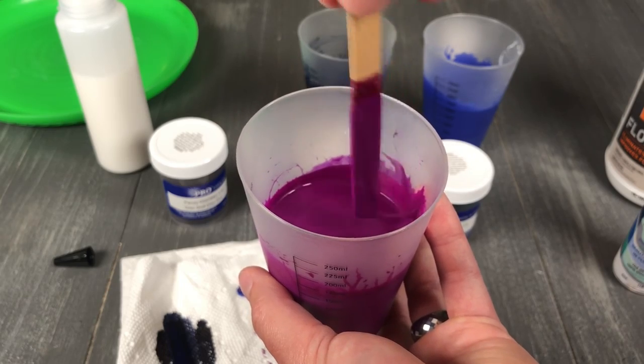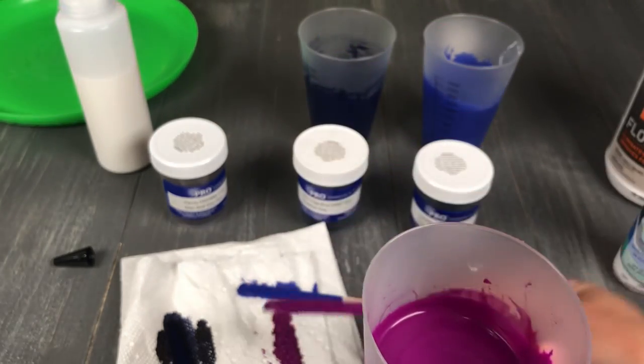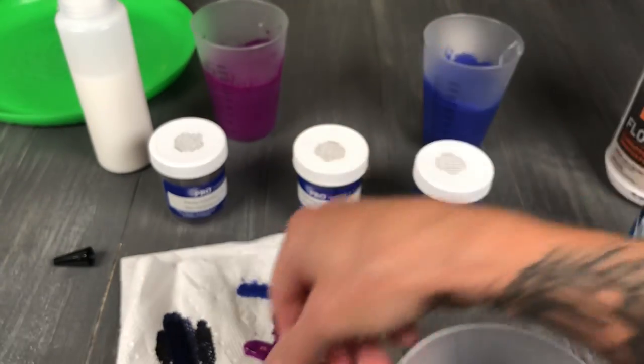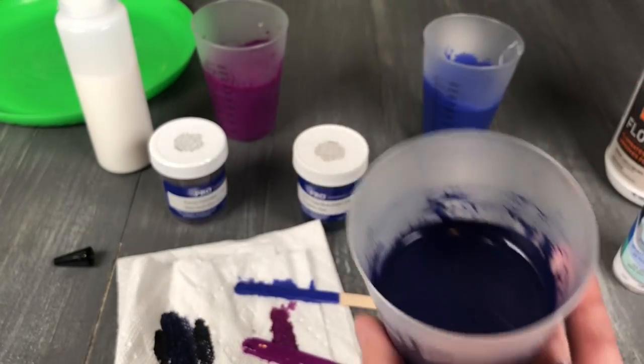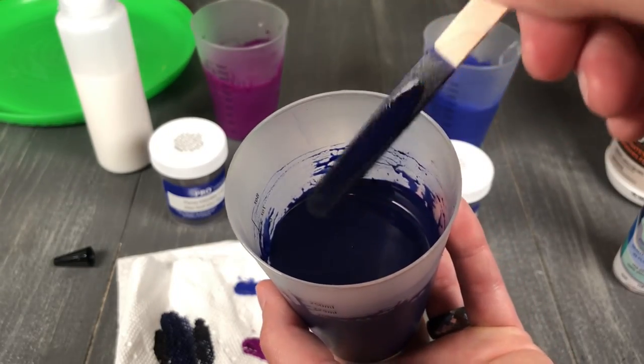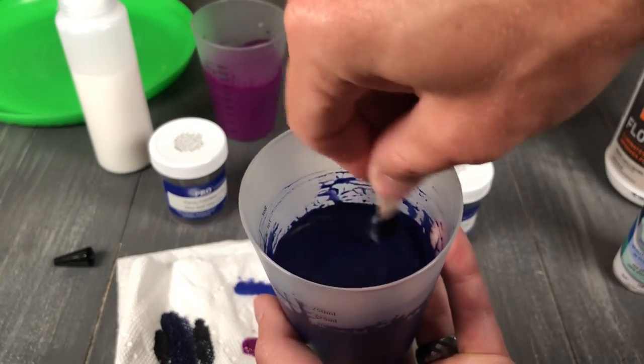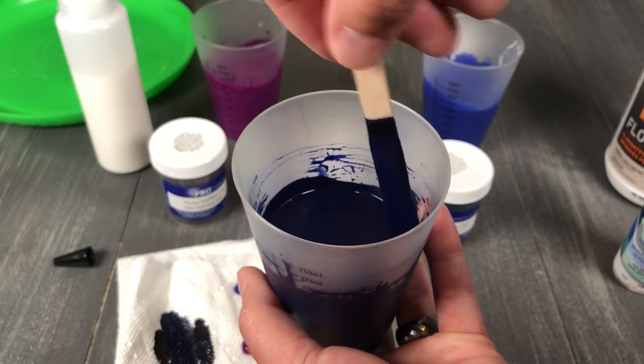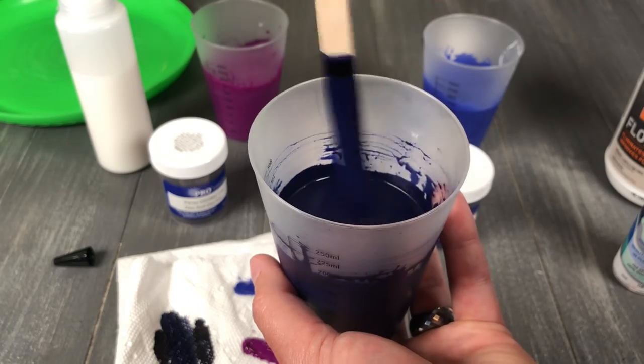I'm going to stir up the next one as well and show you one more with the flag blue. I'm pushing the oil down and then just doing maybe three stirs, and that's it. Then I'll get us ready for the next step.